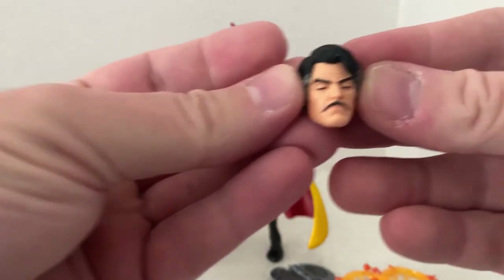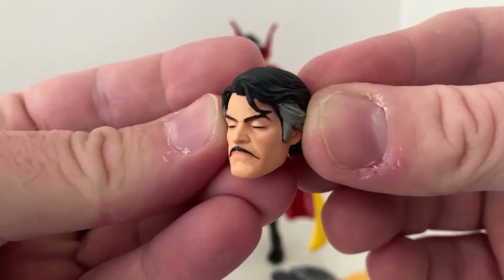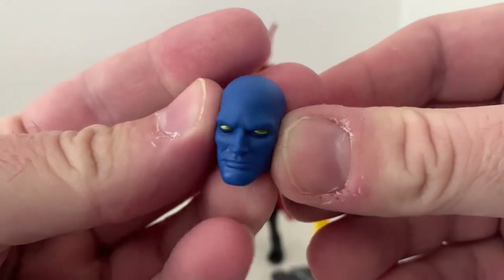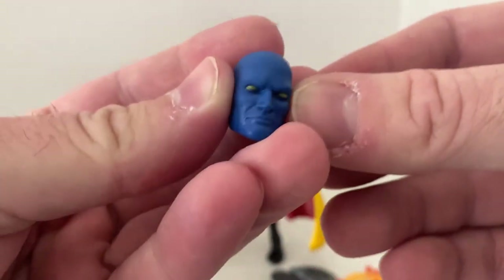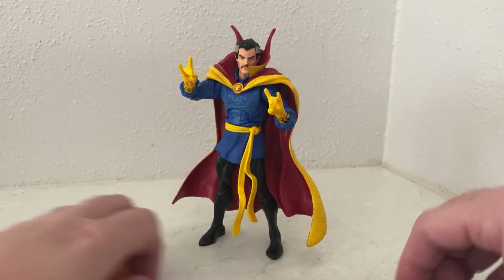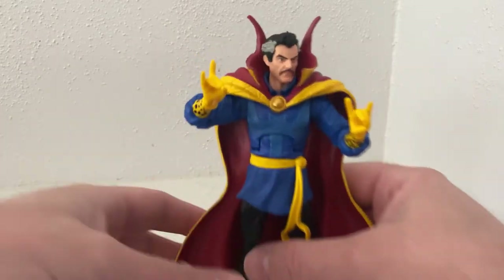He comes with a meditating head which looks really nice, and there's a blue head that I need to do some reading to find out what it is. But let's check out the figure because it's a good one.